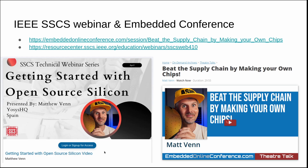I've been in a few conferences and webinars. There was the IEEE SSCS webinar on how to get started with open source silicon, including a bit of my backstory. And I was also involved in the Embedded Online Conference — 'Beat the Supply Chain by Making Your Own Chips.' You can check those talks out online.